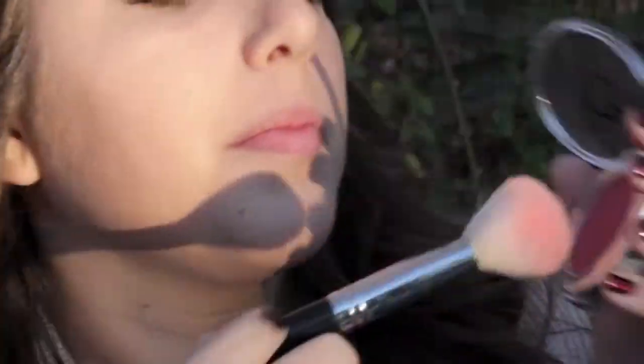Now to the cheeks — my favorite part of fall are the berry-toned blushes. I just used one from Cinema Secrets on my cheekbones rather than my apples.